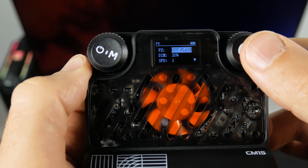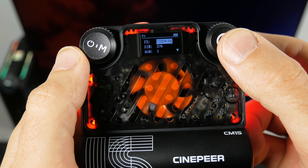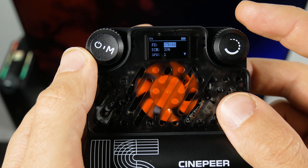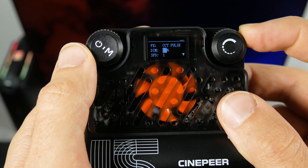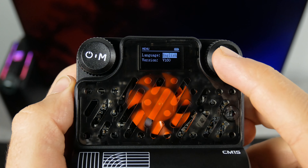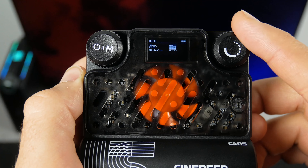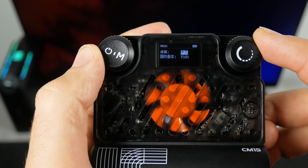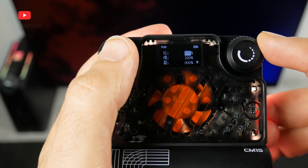The new portable light from Zhiyun has 18 lighting effects, such as SOS, paparazzi, candle, bed bulb, TV, and others. You can also change the intensity, speed, and color temperature of the effects. The last menu contains language and version settings. By the way, the Cinepure CM15 supports only English and Chinese. As for the version, I am not sure how updates will be installed, because there is no Wi-Fi support here. Unfortunately, you cannot control the light from your smartphone either. I think support for a mobile app would be nice.